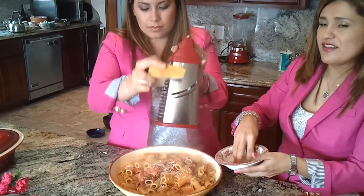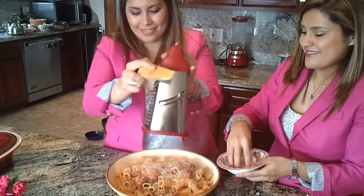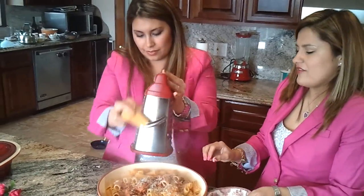Look how great it looks — it looks amazing. Thank you so much.